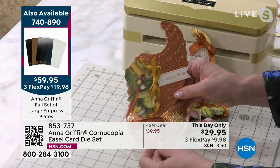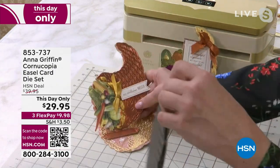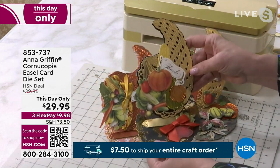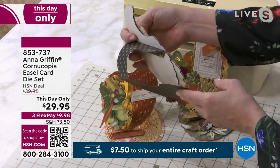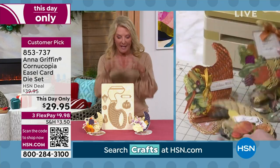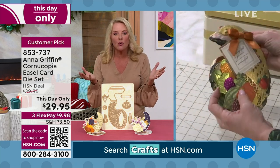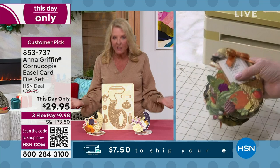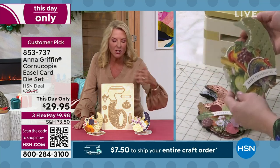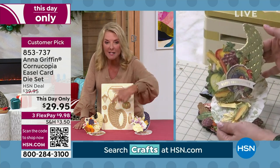I've never seen anything like it. If you do it during the fall season and make these as table settings — imagine a beautiful gold charger with your Thanksgiving table set and one of these at each place with someone's name on it. That's an Instagram-worthy picture right there, and people will ask how you did it. What Anna does is she takes all the complicatedness out of doing this and makes it really easy — it's a couple of passes and it's done.